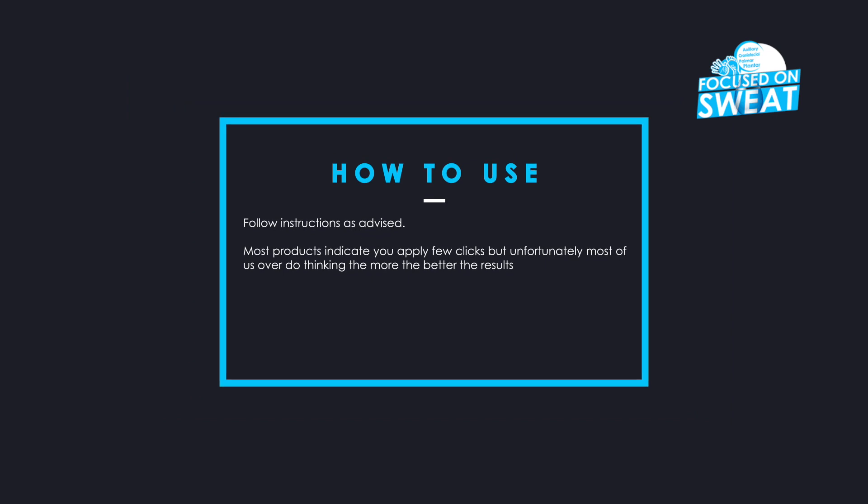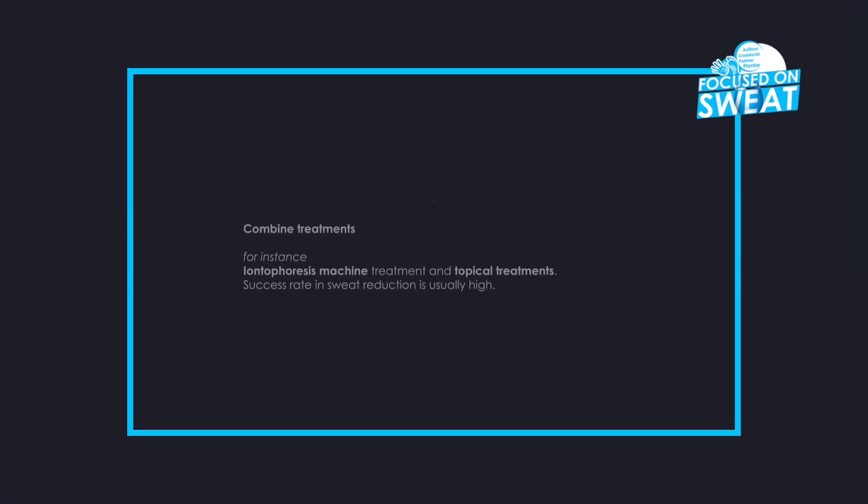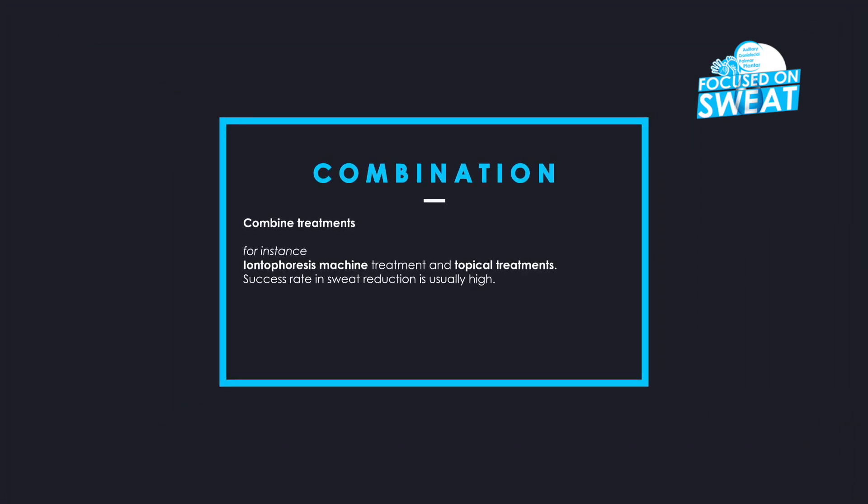Most products indicate you should apply a few clicks, but unfortunately most of us overdo it, thinking the more the better the results. Combine treatments — for instance, iontophoresis machine treatment and topical treatments.